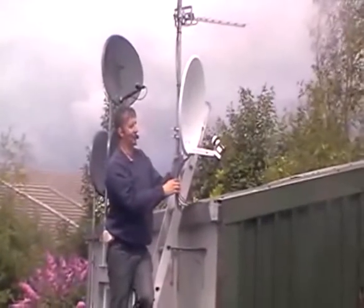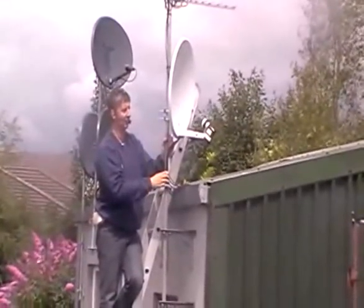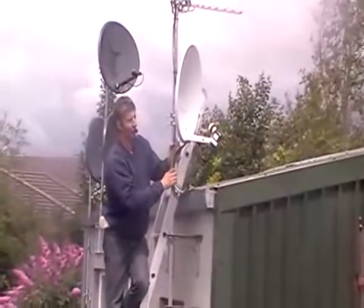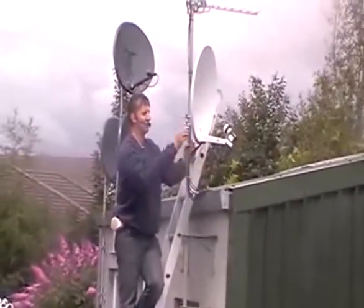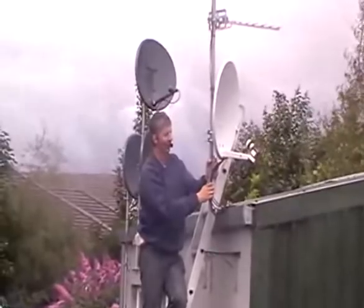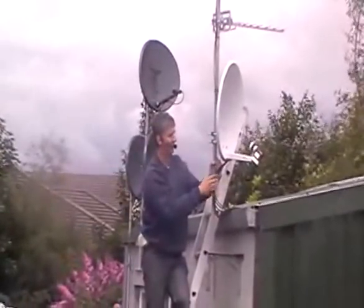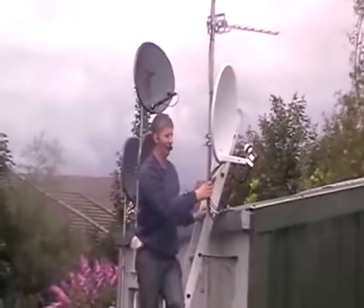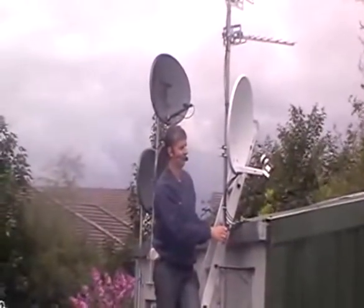Here you can see the Smart 60cm solid satellite dish installed — in this case on a T and K bracket, though normally we'd install it on the ordinary bracket that comes with the kit. The dish is pointed towards the Astra 2 satellite using a Smart quad LNB with four cables running inside. This is a very robust satellite dish, ideal for all free-to-air uses, but particularly in areas close to the sea where corrosion from salty air is a problem — especially affecting the arm and back of the dish, both of which are made from plastic.